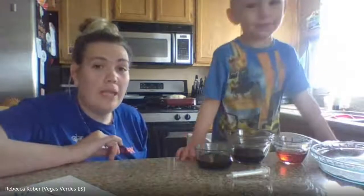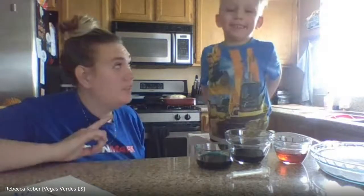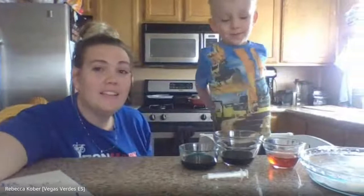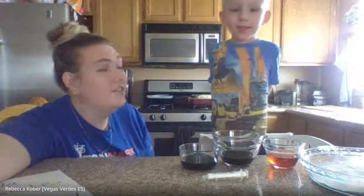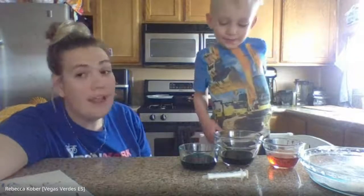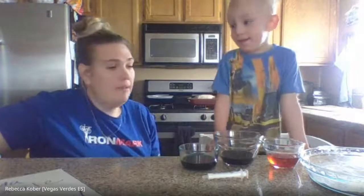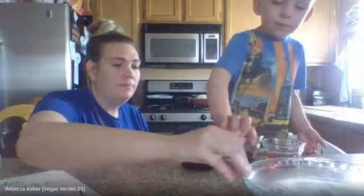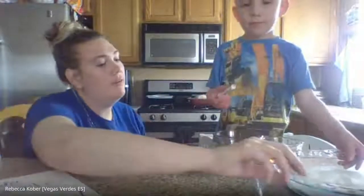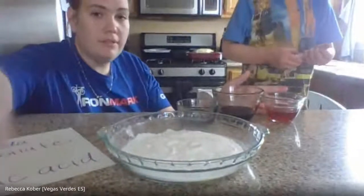The last two days on our science, we did energy. I talked about energy, potential and kinetic energy. And then we did the transfer of energy. And then today we're going to kind of go back to chemical reactions. I want this in the middle so they can see.